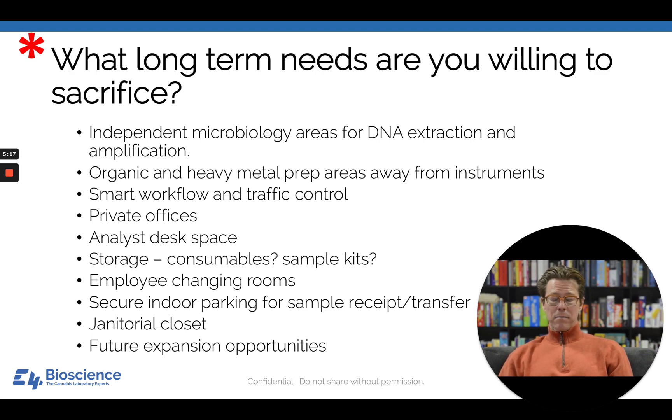When people are doing original lab design, many times the janitorial closet is forgotten. It has to be built in. You're going to need a drain, you're going to need to be able to mop the floors, and you need somewhere to store things like extra toilet paper. It would be nice to have a dedicated janitorial closet.